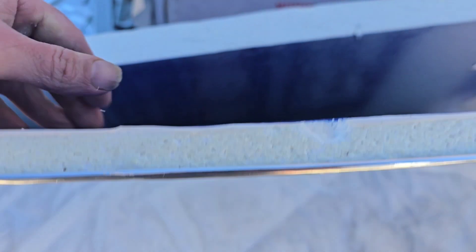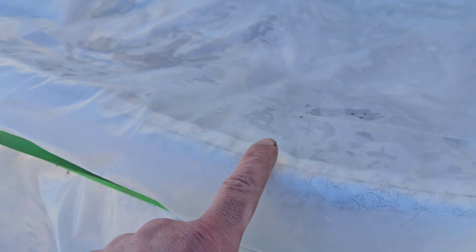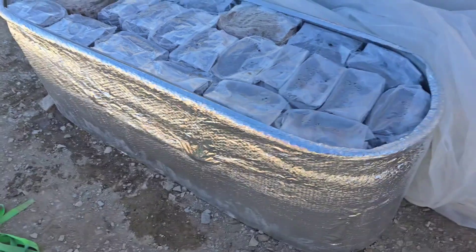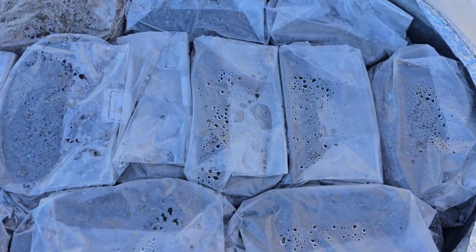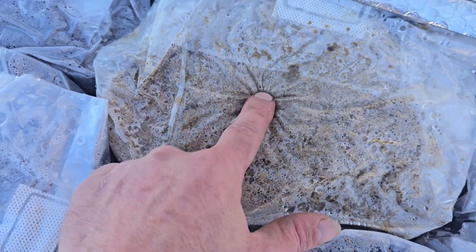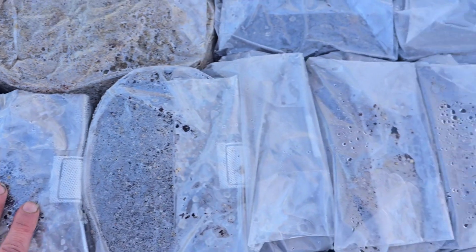I've got some insulation here just to keep in the heat — it gets super cold out here in Colorado, so you may not need to do that for your setup. I'm going to remove this so you guys can see the bags underneath. Here's what the inside of the tank looks like — these little bags here are 14As. You can see that's my coir and vermin, and over here that's my Masters Mix. I ran out of coir and vermin when loading, so I went ahead and filled the rest with Masters Mix.